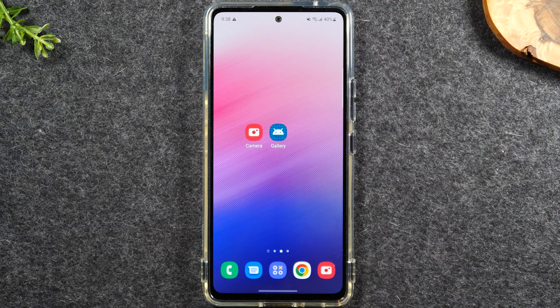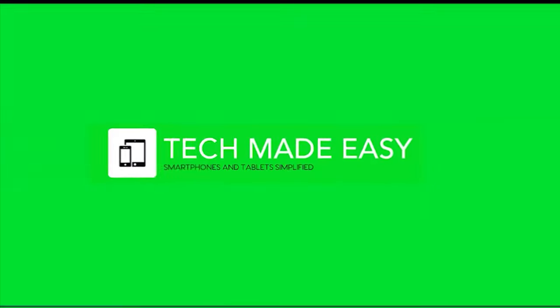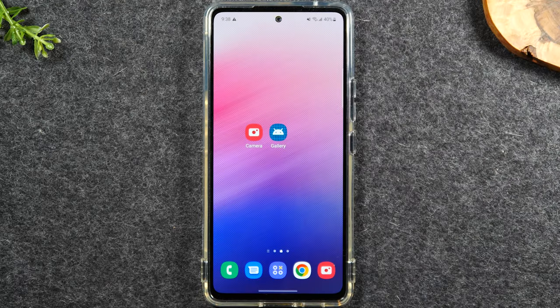In this video, we're going over how to soft reset your Samsung Galaxy A53 if the screen freezes. Welcome back to another video. I'm your tech guide, Wayne. In the video today, I'm going to walk you through what to do if your screen is frozen or non-responsive.